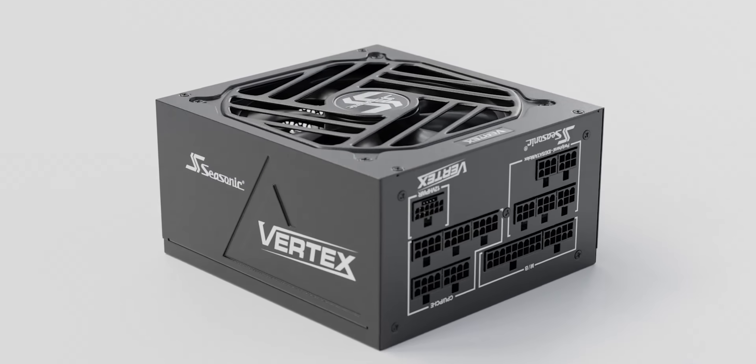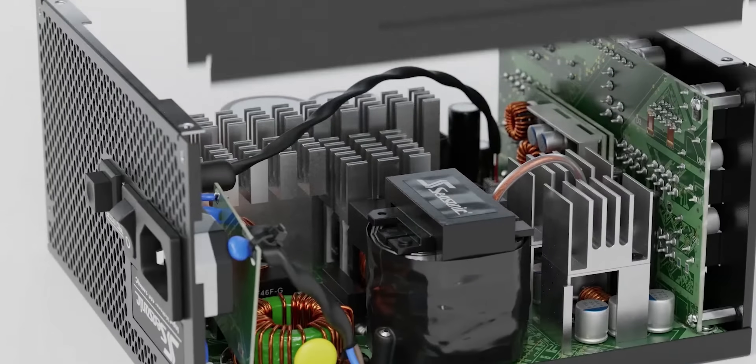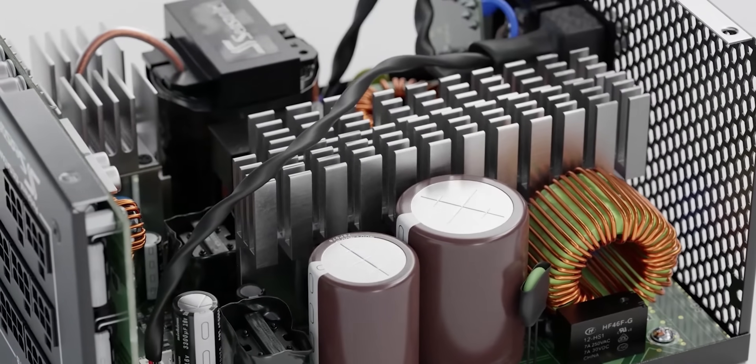Seasonic — you know them for reliable and power-efficient power supplies, but now you can know them for affordability too. Their Vertex lineup is on sale now at the link in the description.